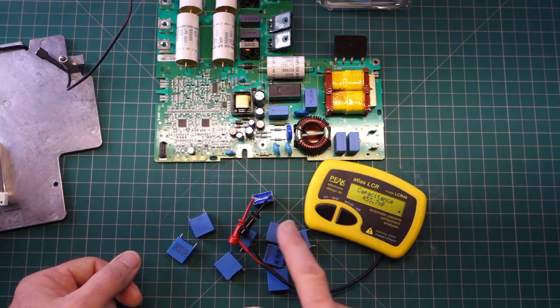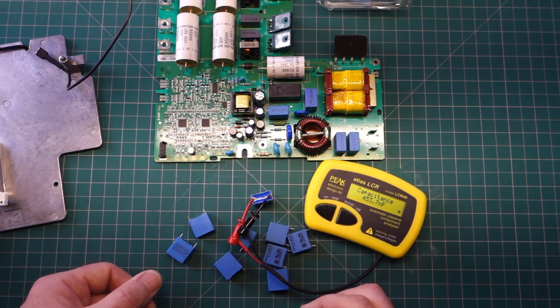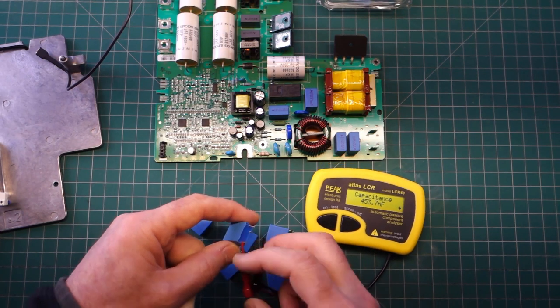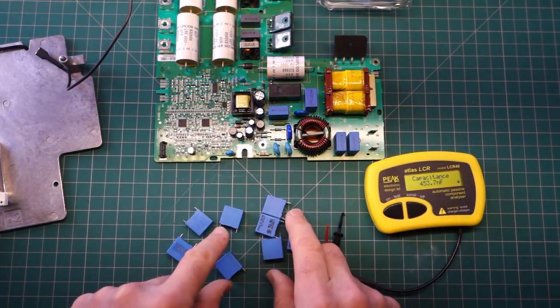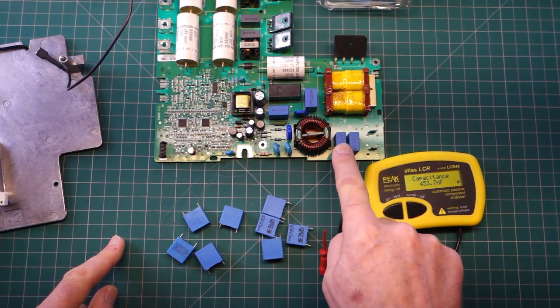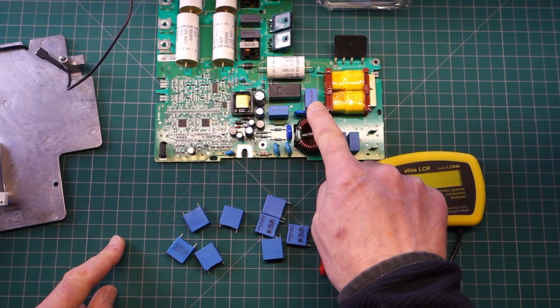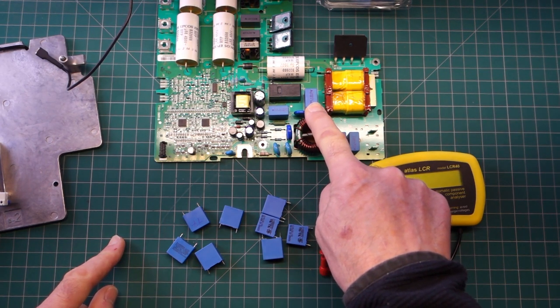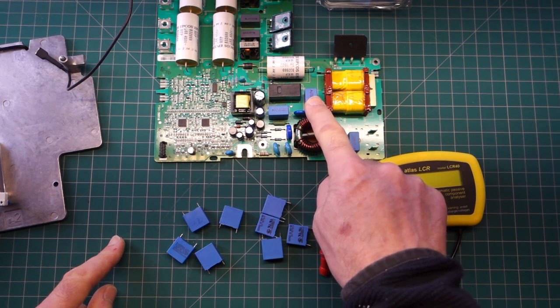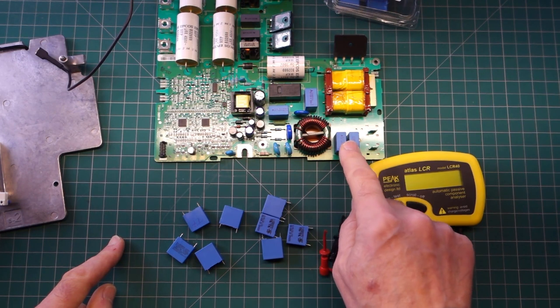The new capacitor reads 450 nanofarads - it should be 470 nanofarads, 0.47 of a microfarad. What I'm finding is it is these 470 nanofarad ones which are failing. This one here which is a slightly larger 680 nanofarad - 0.68 microfarad - seems okay, but seeing as I bought the spares and everything, I'm replacing all four capacitors at the same time and popping it back in.